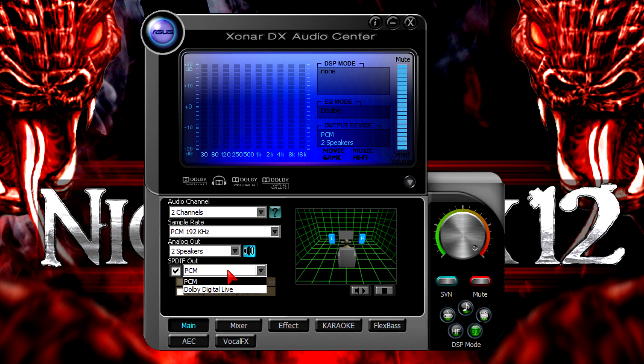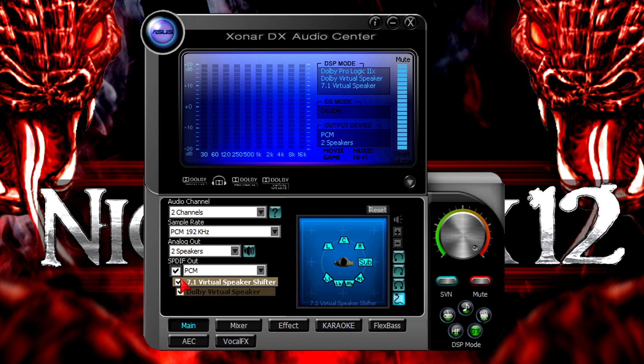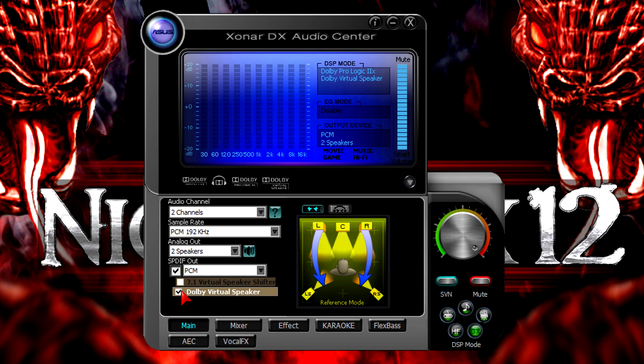If you're using S/PDIF you could go with either PCM or Dolby Digital Live. You could also use the virtual speaker or the 7.1 virtual speaker shifter feature. There's so much to customize, which I really like. You can move specific speakers around to get the best sound for your environment — for example if your room is too small or doesn't have the right shape for a 7.1 speaker setup, this definitely helps with the distancing.